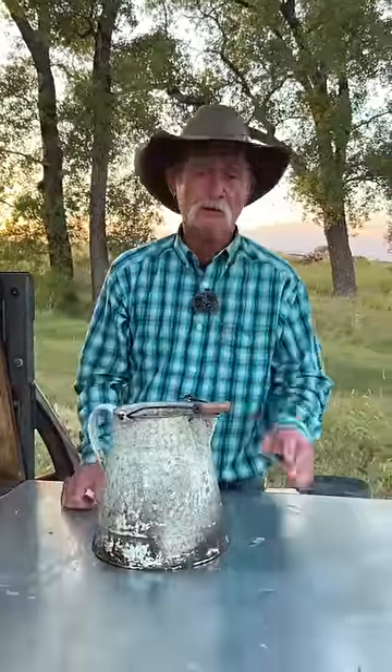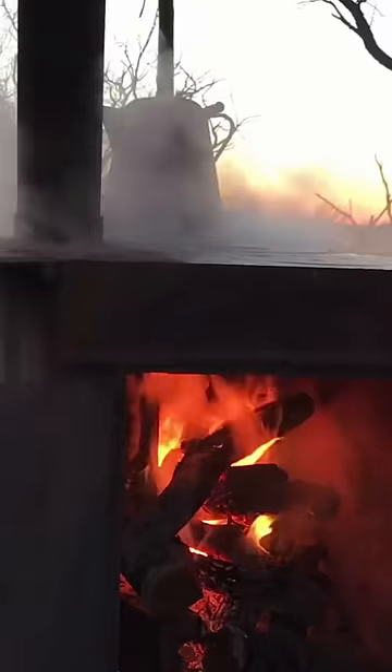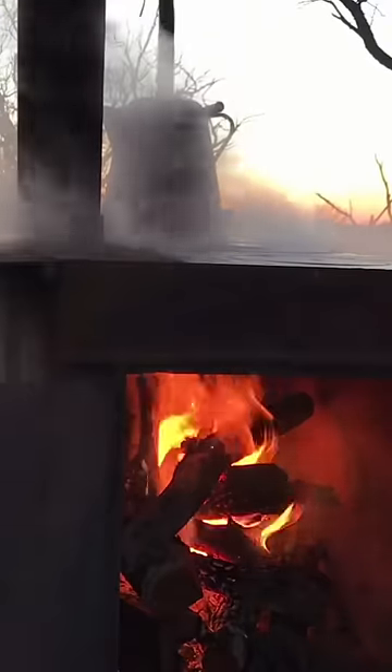Let it set there two or three hours, maybe four, until it's plumb cool to touch. Then bring it back over there and repeat that process. You do this about three times, then you rinse that thing out.